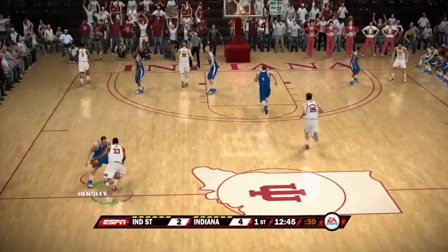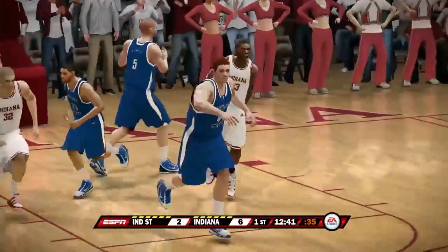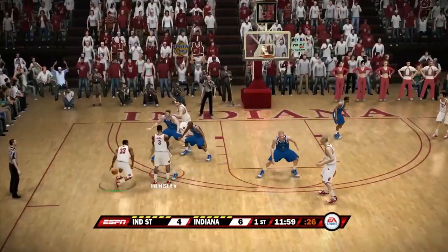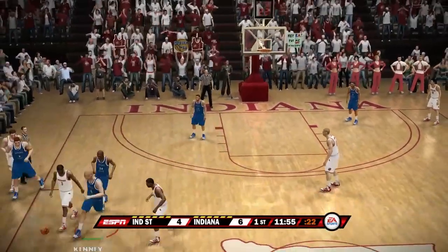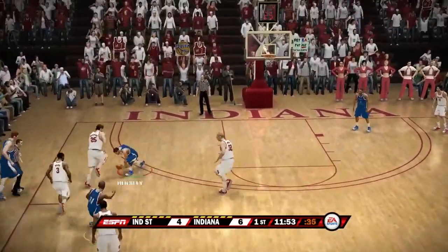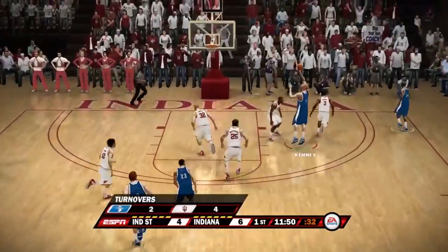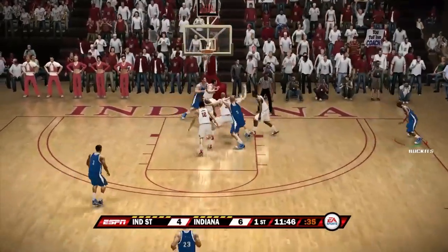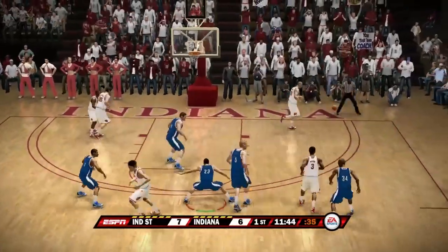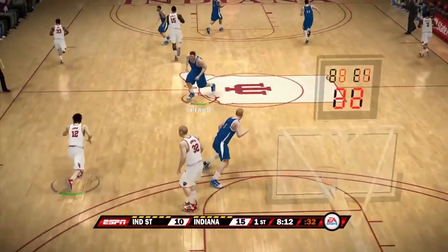We win the tip and start with the ball. Indiana makes a layup going up six to two. Indiana State tries to come back — Kenny gets a turnover and saves it. Kenny passes out to Buckles, who hits a three. Indiana State goes up by one, seven to six — their first lead of the season!